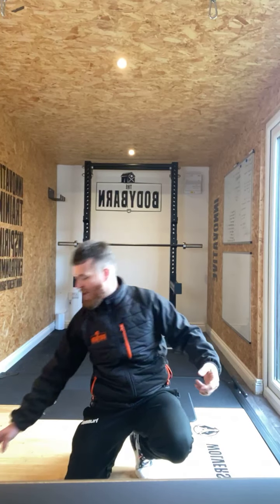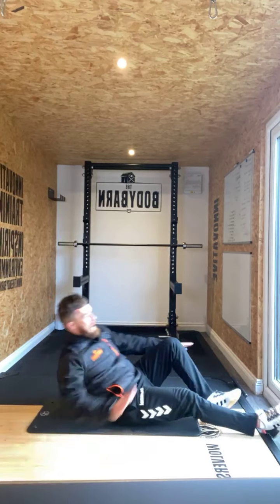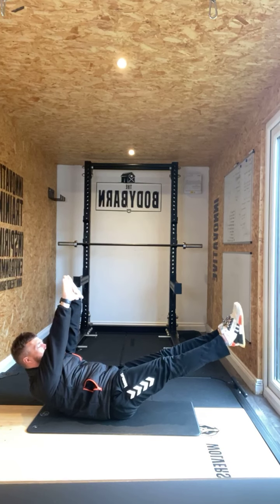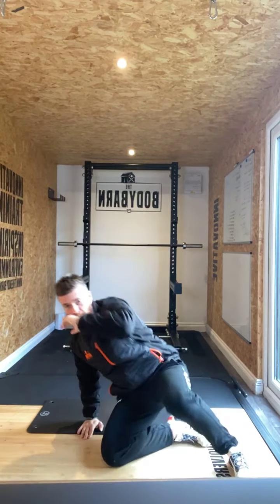Four, three, two, one — back to our hollow hold. One, two, three, crunch it, fully extend. One, two, three, crunch it, fully extend. Let's go — all the way on Facebook. Hold that crunch phase, snap that in.